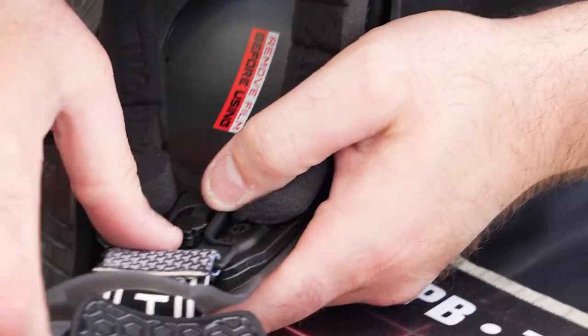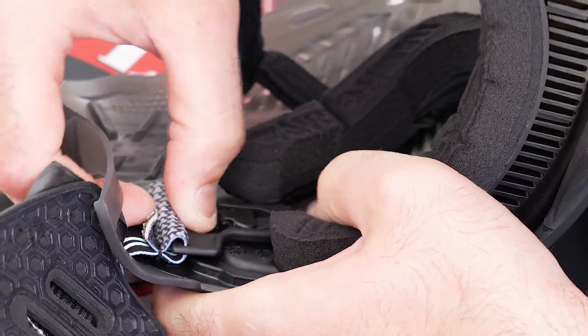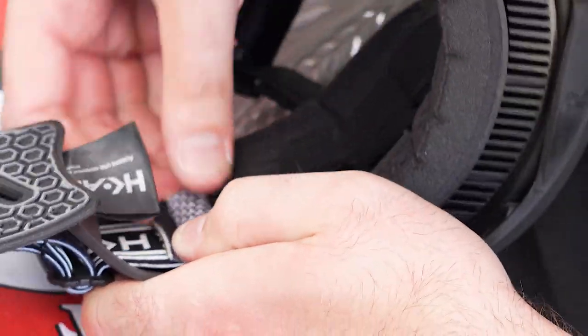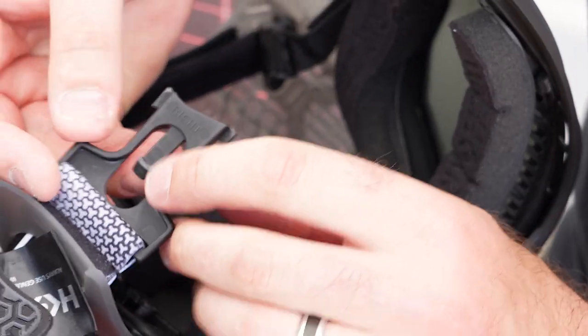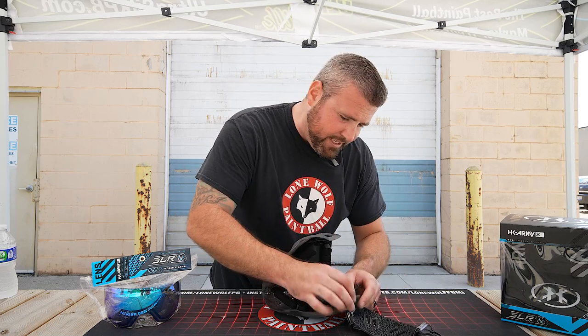So on this side now, we're gonna get in here and press the tab down. Let me get in there nice and tight so we can — there we go. Press the tab down and then we're gonna slide it forward towards the inside of the goggle. And then you'll be able to see that little nub, which is what holds it in spot. So now we have access to the actual lens to be able to take it out.